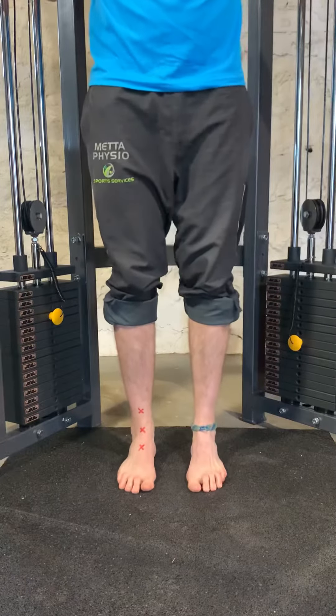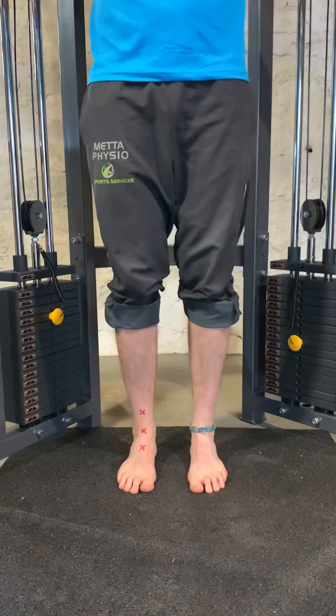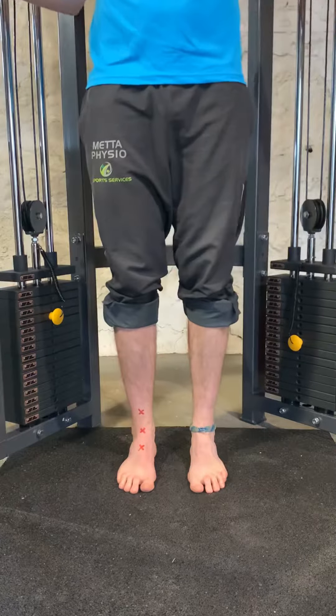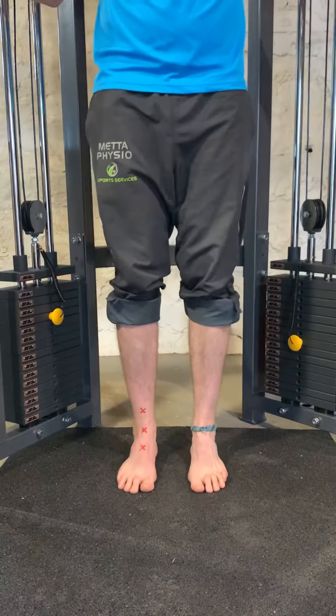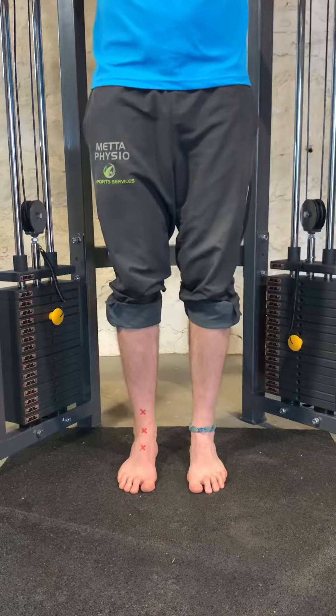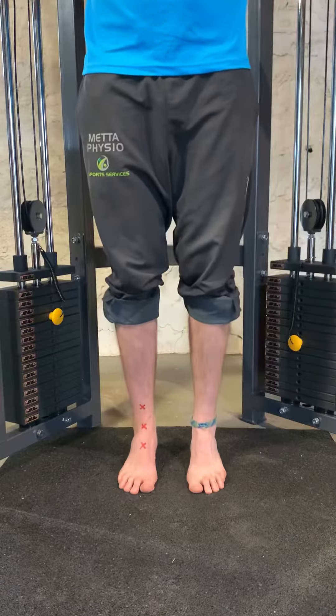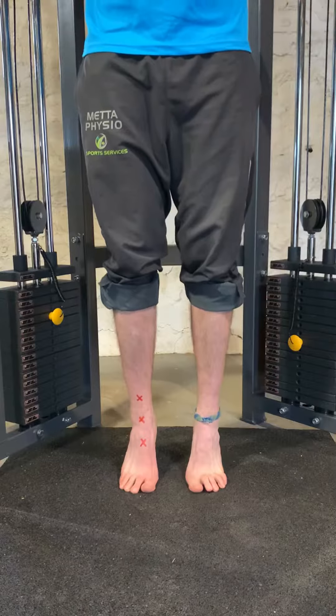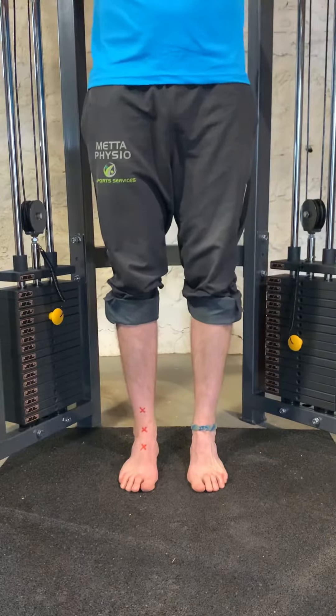For two-legged calf raises, you can see the X markers on the floor — it can be nice to use those for alignment purposes even on two legs. From there, you can use your hands for balance as long as you're not pulling up. Slowly rise up in the air, hold for one second, loading through the middle of the inside of your foot, and slowly back down again.